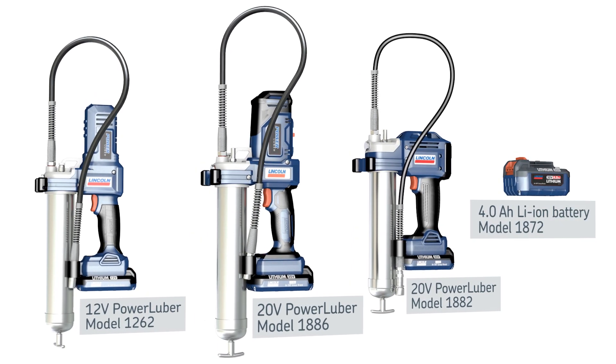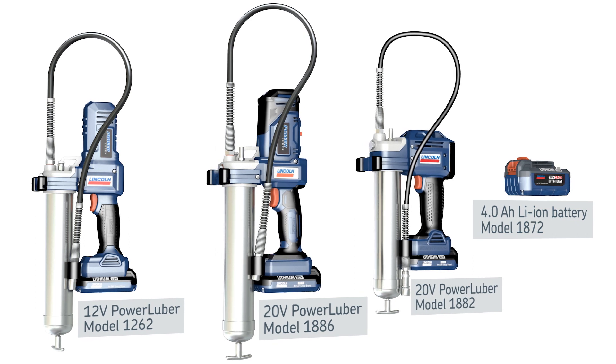With the 4.0 amp-hour battery, you can significantly extend the run-time of your grease gun. Our line of PowerLuber lithium-ion grease guns is designed to make quick work of manual lubrication tasks.